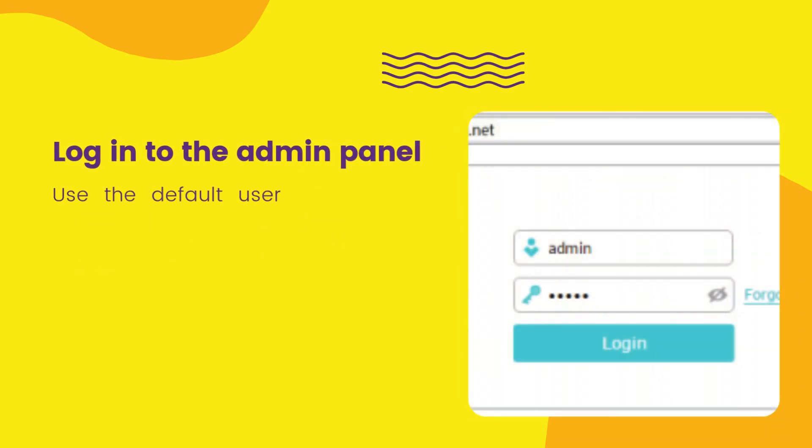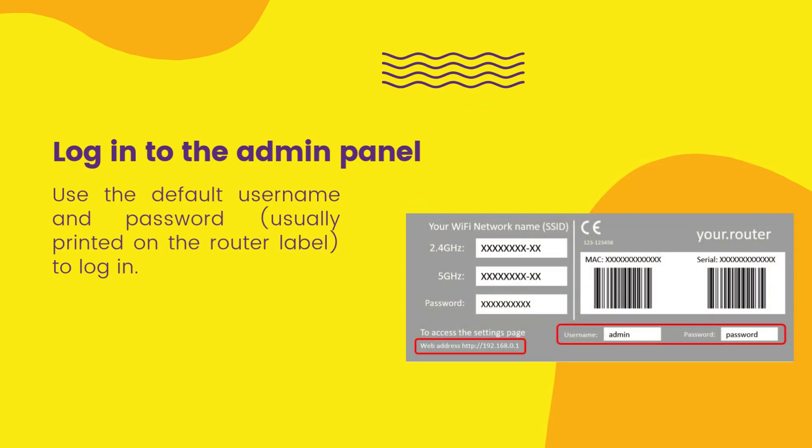Log into the admin panel using the default username and password, usually printed on the router label, to log in.